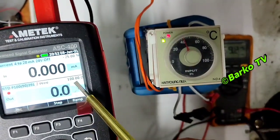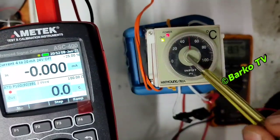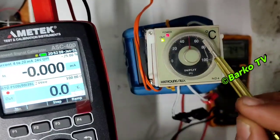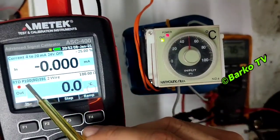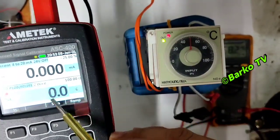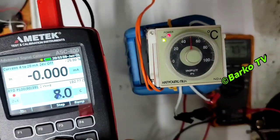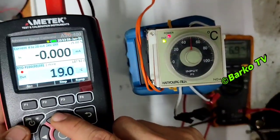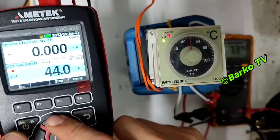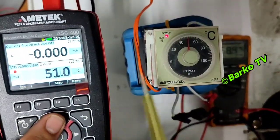The out indicator is light off. This is the temperature signal calibrator for our PT100. At 0°C the value is 100 ohms. We need to set it to 50 for simulation — for example, a temperature of 50°C. The value is 100 ohms at 0°C temperature. Right now the temperature reads 0, and the out indicator is lit up.